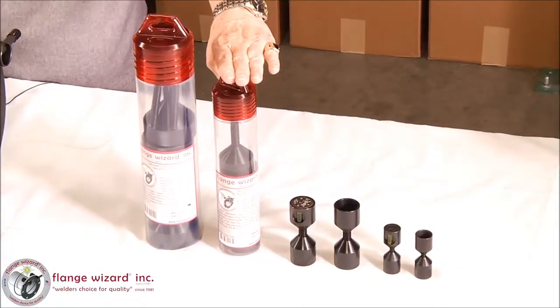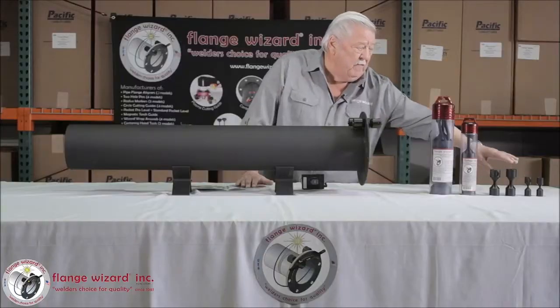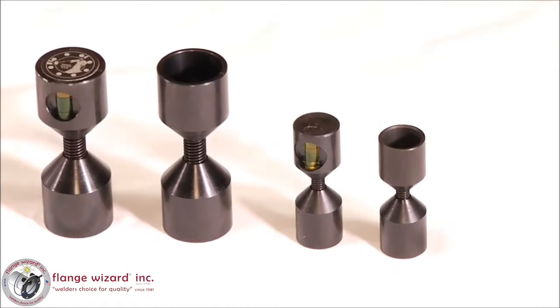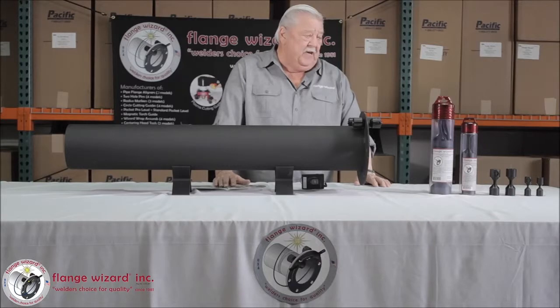We make a two-inch, we make the inch-and-a-half, and then we make the small, many one-inch pins. And it covers all of the flanges all the way up to 600-pound, 30-inch flanges and that.